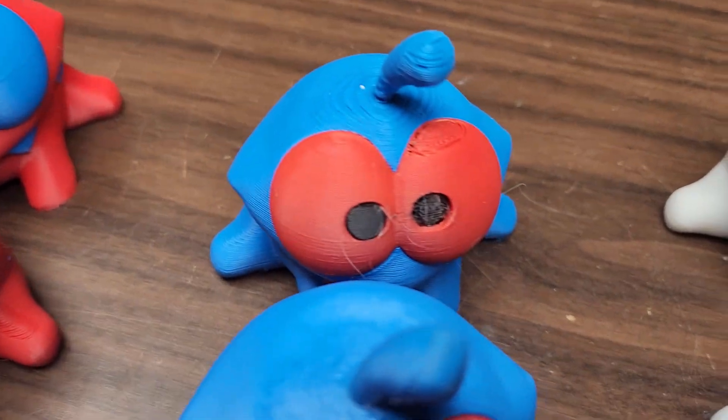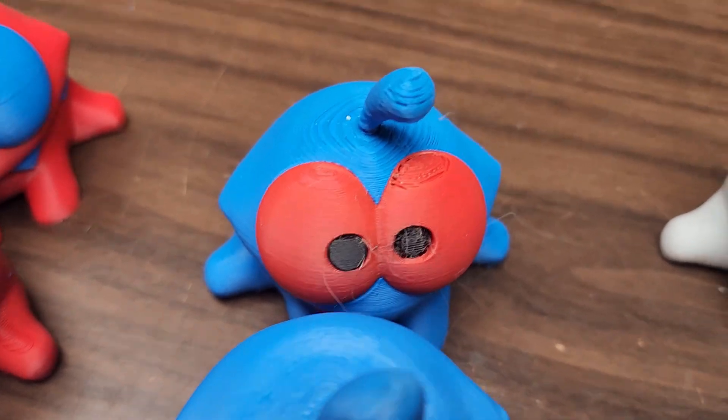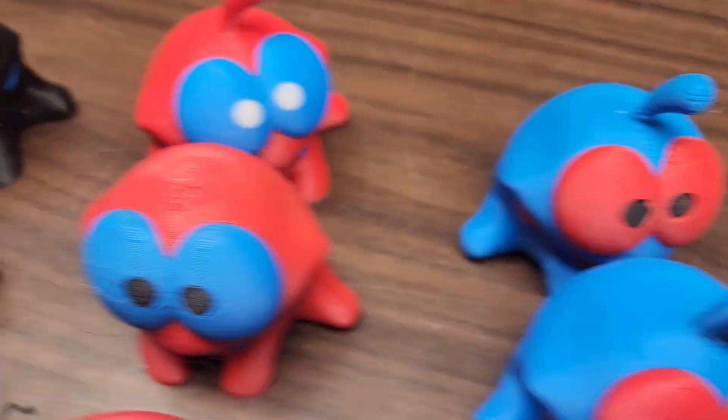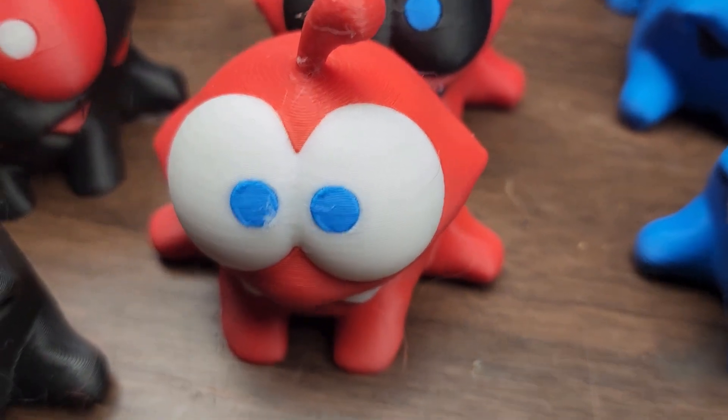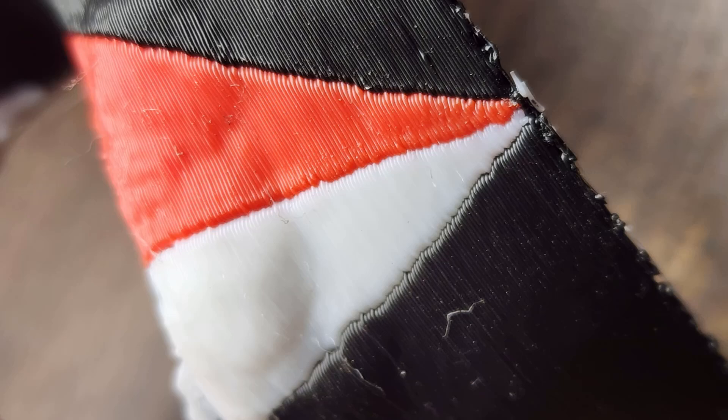The only issue I had was the red to black to blue — the pupils had a little bit of shift — but everything else came out pretty tight. That's a different experience than what I had when I was doing the face masks, where I would get a little bit of shift and the adjacent colors, going from red to black or white to black, would kind of peel away from each other.